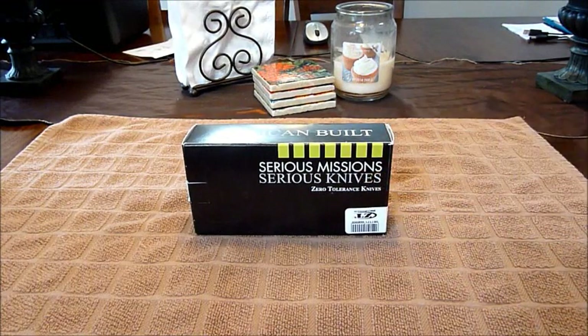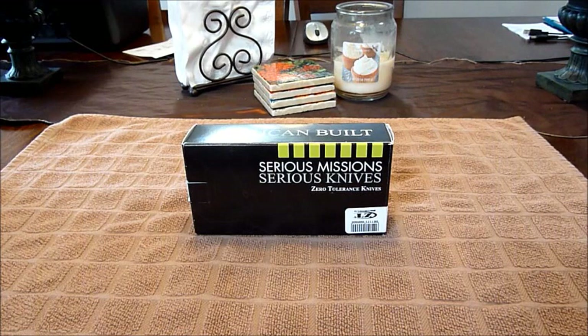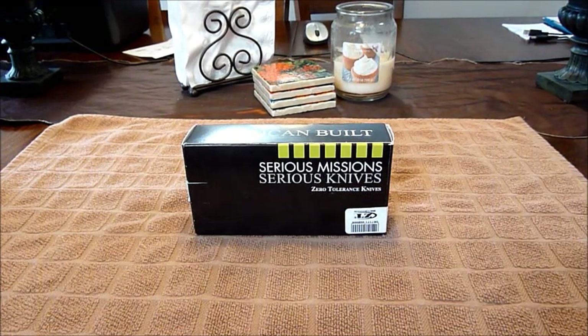What's up guys, MC Nash here. I wanted to show you a knife I picked up from Brandon over at KW Gunworks. I purchased a few knives from them actually — this is just one of them I wanted to show you. I'm kind of getting back into knives.